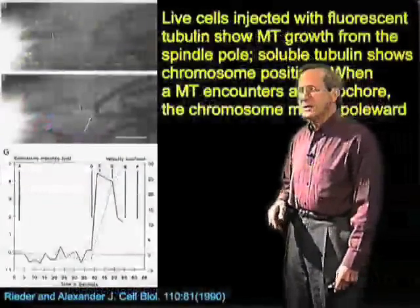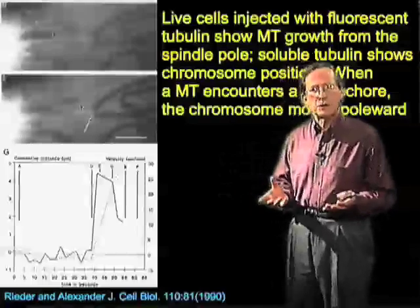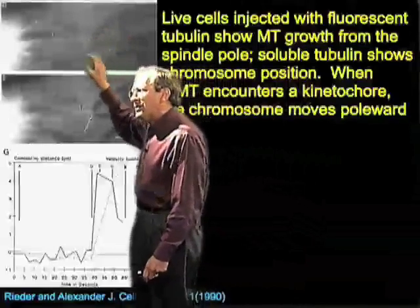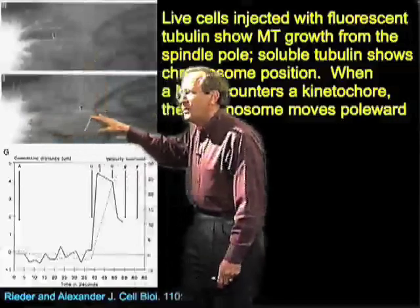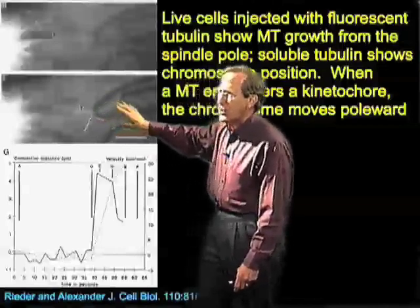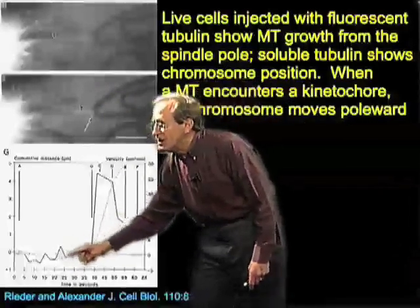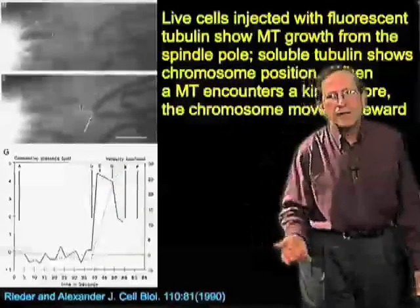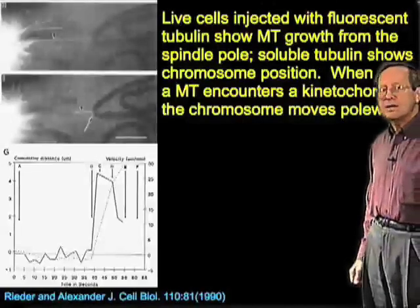This process has been studied experimentally in the lab of Conley-Reeder, who set up a wonderful experimental system using newt cells, which we saw in the movie from the first lecture. These cells have very big chromosomes. Reeder injected the cell with fluorescent tubulin, and you can see a single microtubule growing. As that microtubule continues to grow — shown in two frames at different times — it makes contact with the chromosome. A graph of chromosome movement shows it diddling around without much happening until microtubule contact occurs, and then off it goes. This is direct evidence that microtubule contact with the chromosome is essential for its initial motion.